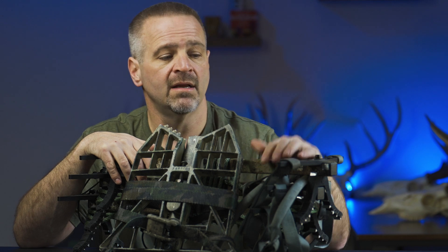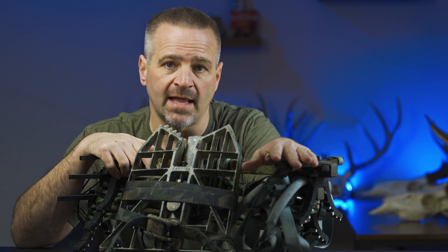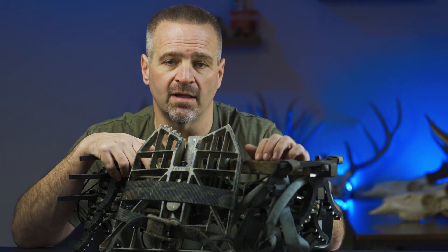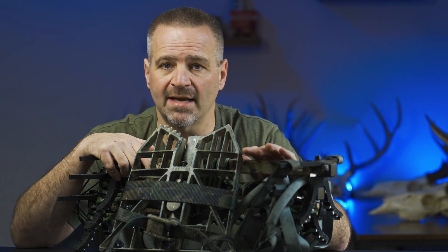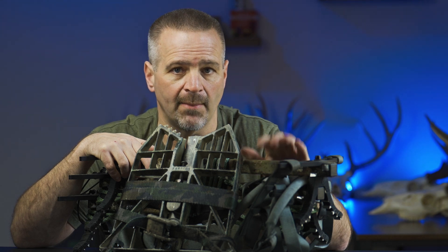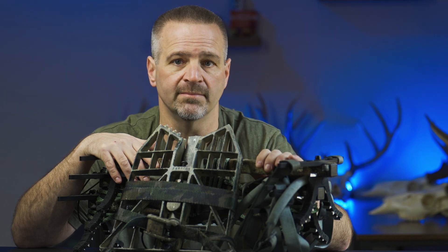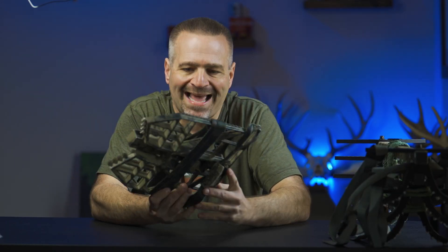This isn't really a product review — it's 'this is the gear I use and how I get up in the tree.' Disclaimer: hunting from elevated heights and climbing to elevated heights is inherently dangerous. You take on the risk 100% — I'm not telling you how to climb, I'm telling you how I climb. You climb at your own risk. I have no responsibility for your safety.